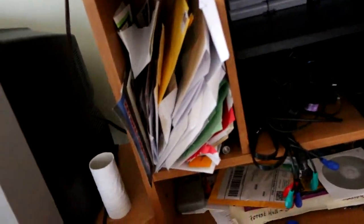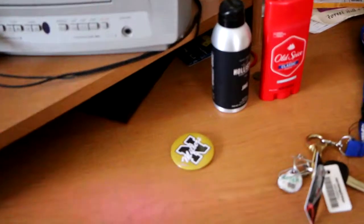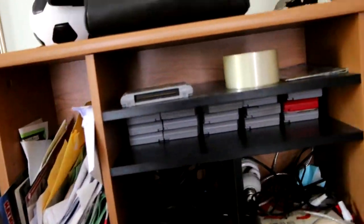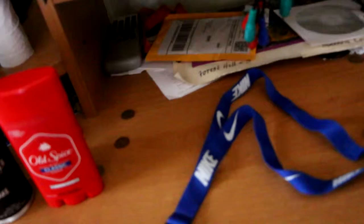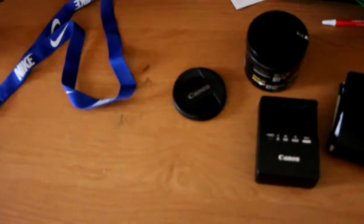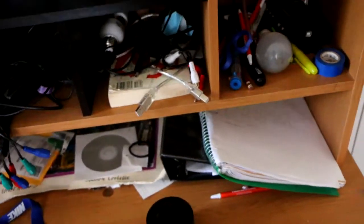Over here I've got all the mail I've ever gotten — college letters and stuff. I have my deodorant, a school pen, and my keys. In here I've got all my N64 games, which is pretty cool. I also have some tape, my camera bag, some lamps for lighting, and my watches. There are a bunch of black wires in here.